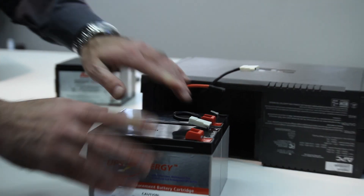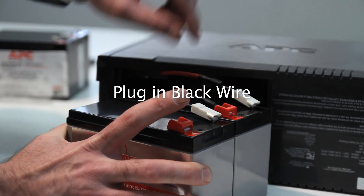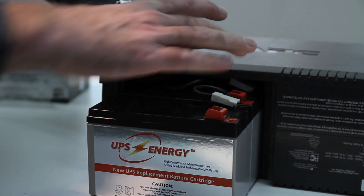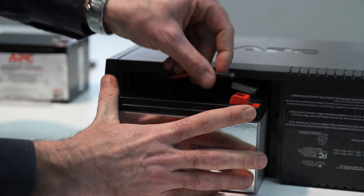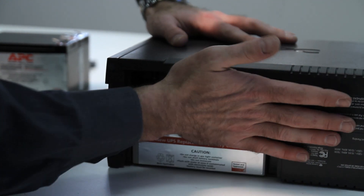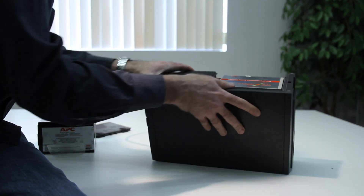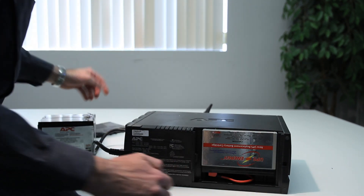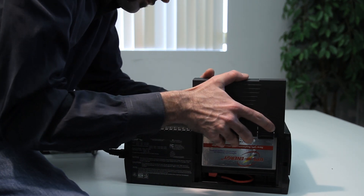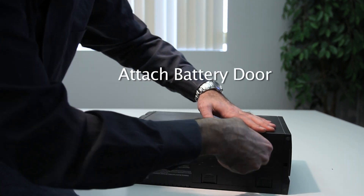Connect the new battery. Plug in the black wire. Then, plug in the red wire. Finally, replace the battery door.